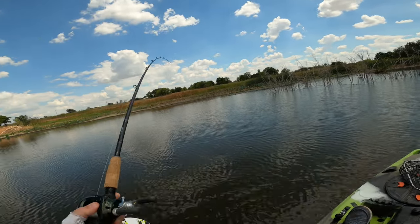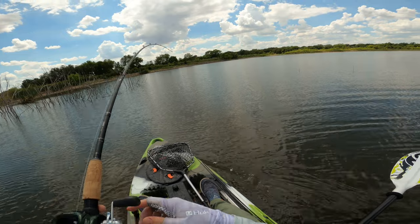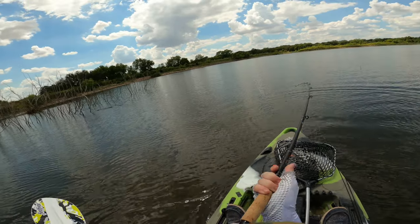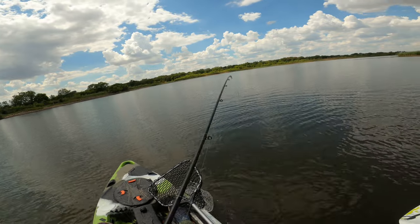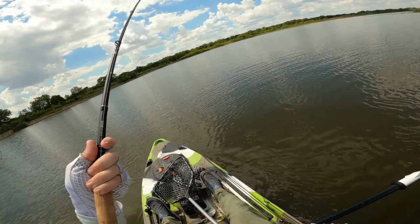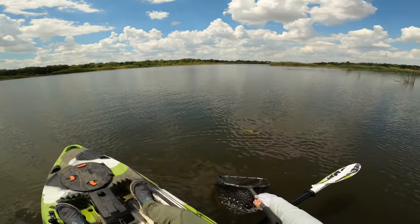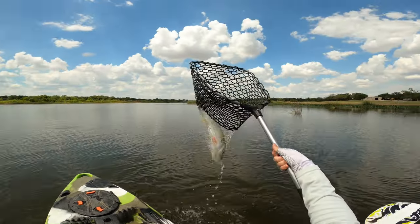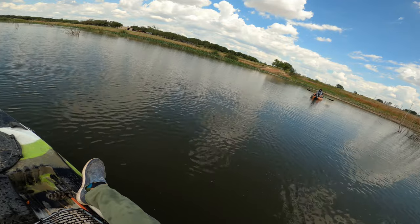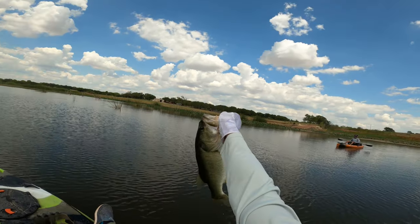Oh my gosh — big fish, big fish! Oh it's a big one! Oh my kayak is so messed up right now. There we go — oh there we go! Oh yes! Jesus, he fought hard. It might only be a high four but he fought like a dang eight-pounder.